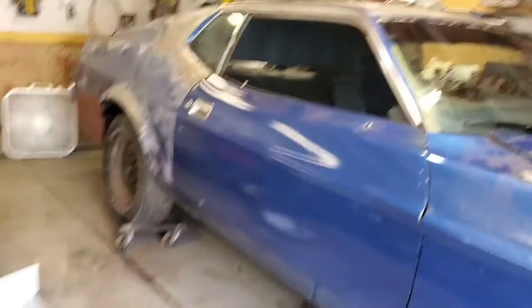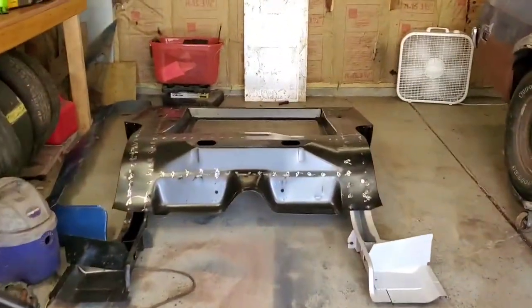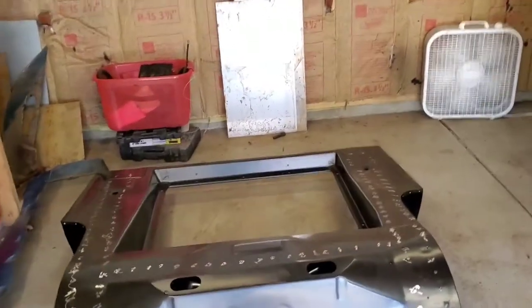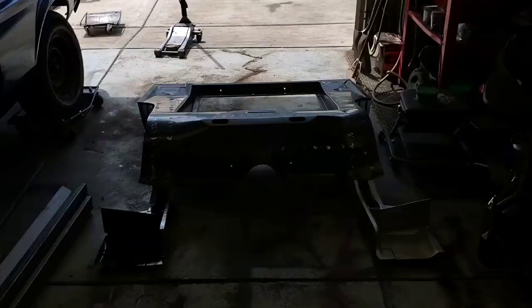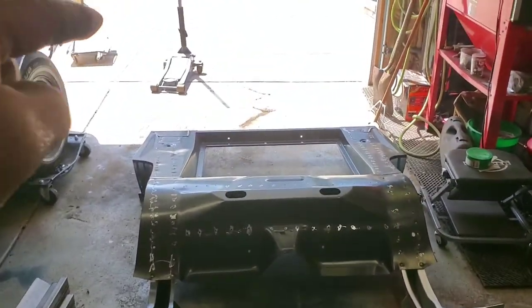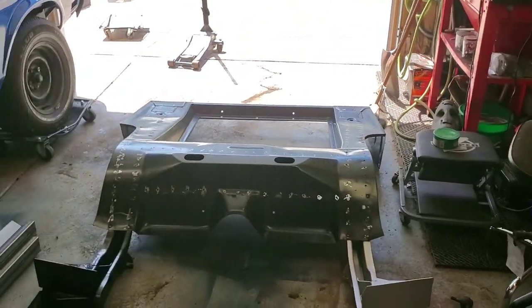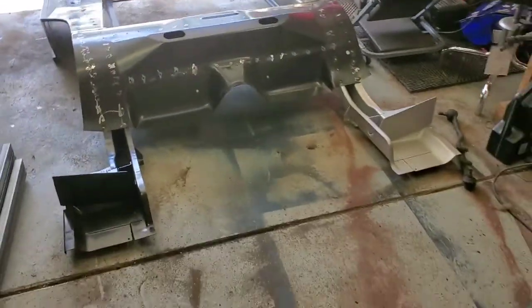We got her on that side - a little bit of a tight fit but she's over there. Now I'm going to bring the steel over and put this on jack stands. I pretty much got the metal on this side, and I moved the rear floor section towards the front of the garage so this is going to be the first part we actually work on. I'm going to have a little bit of a change of plans.